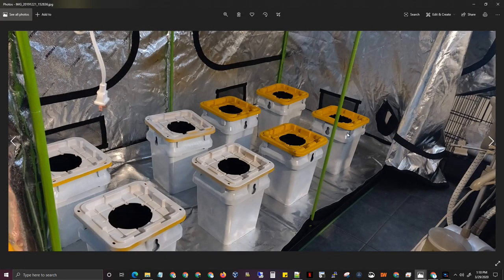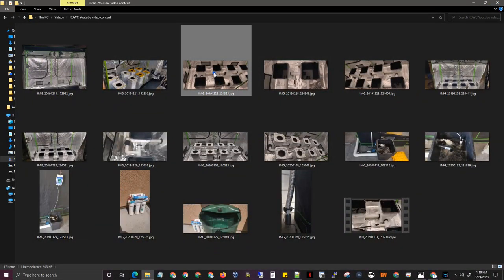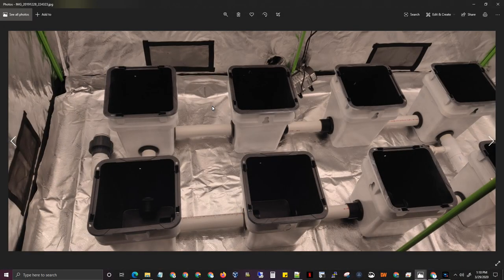These are the buckets. I bought them from Lowe's and I'll put a link in the bottom of the video for everything you need to buy. As you can see, they're yellow on top and the buckets are actually black. I ended up spray painting them white just to reflect more light, but the top — very important — you have to spray paint it black and then white over it so no light goes through. You do not want any light going through; you don't want algae growing in there.